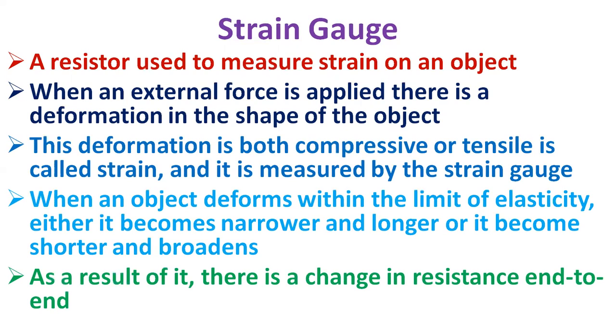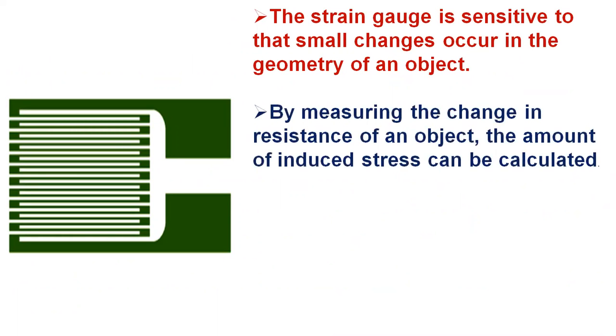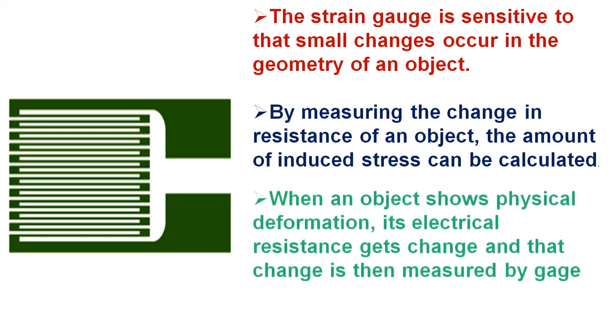When an object deforms within the limit of elasticity, either it becomes narrower and longer or it becomes shorter and broadens. As a result, there is a change in resistance end to end. The strain gauge is sensitive to those small changes that occur in the geometry of an object. By measuring the change in resistance of an object, the amount of induced stress can be calculated.